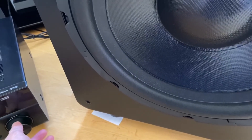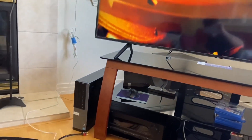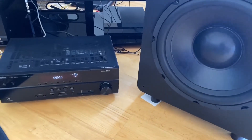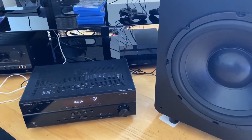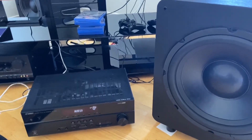You can hear those 20 Hz tones on this track — it will destroy your subwoofer. There's a lot of chuffing and port noise at 20 Hz. Maybe if you seal the port it'll eliminate that noise. Anyway, hope this review is helpful — see you in the next video.